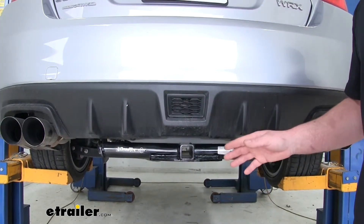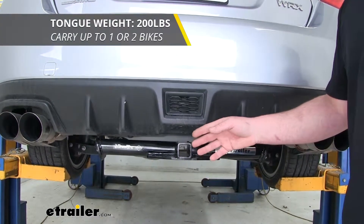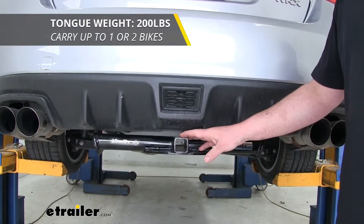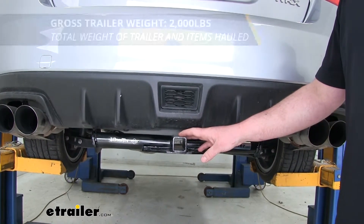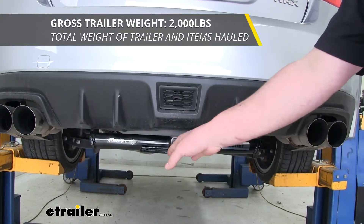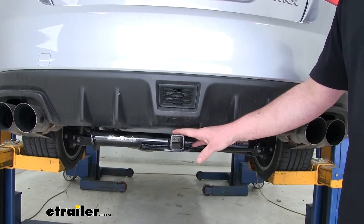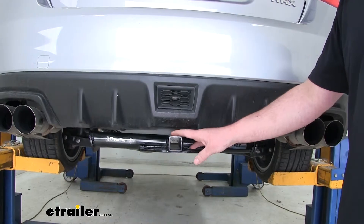As far as the weight capacities go, this hitch is going to have a 200-pound maximum tongue weight rating — that's the amount of weight pushing down on our hitch, so it's going to work perfect for those one and two bike racks. It's also going to have a 2,000-pound maximum gross trailer weight rating, which is the amount of weight pulling on our hitch — so however much your trailer weighs plus anything you might have on it. Keep in mind, it is a good idea to check your Subaru's owner's manual to make sure your car can pull that much weight.